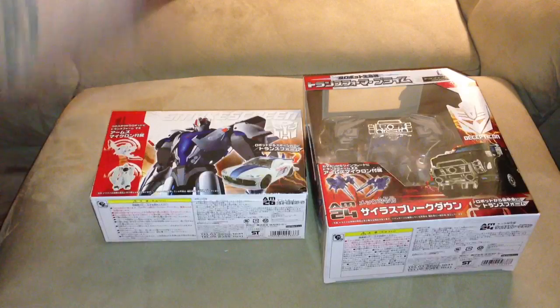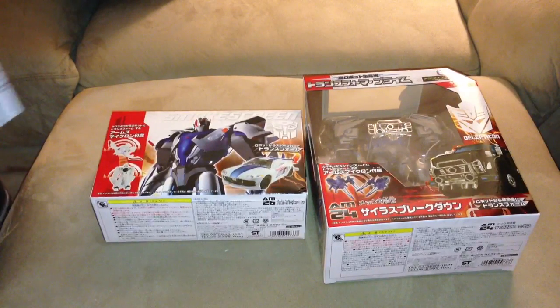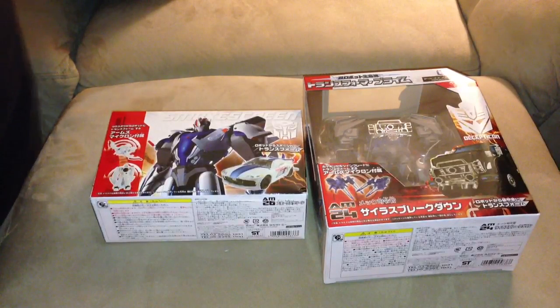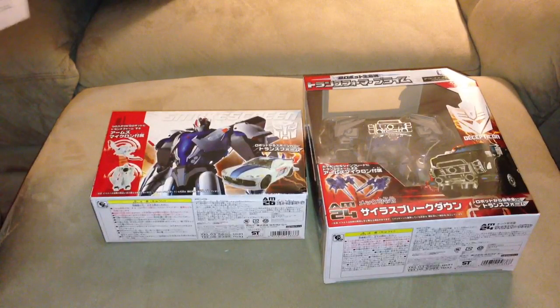I hope you guys like the video. I'm going to open these babies up at some point. Pick them up if you can — go to tfsource.com, I'll put a link down below. They're not paying me anything for this, I'm just sharing what I've experienced. Customer service at Big Bad Toy Store used to be amazing, but now it's really very slow. I know they're a lot busier now, but it's very slow to get things done. I have things coming in from them, but most of my money is going to TF Source as of right now.